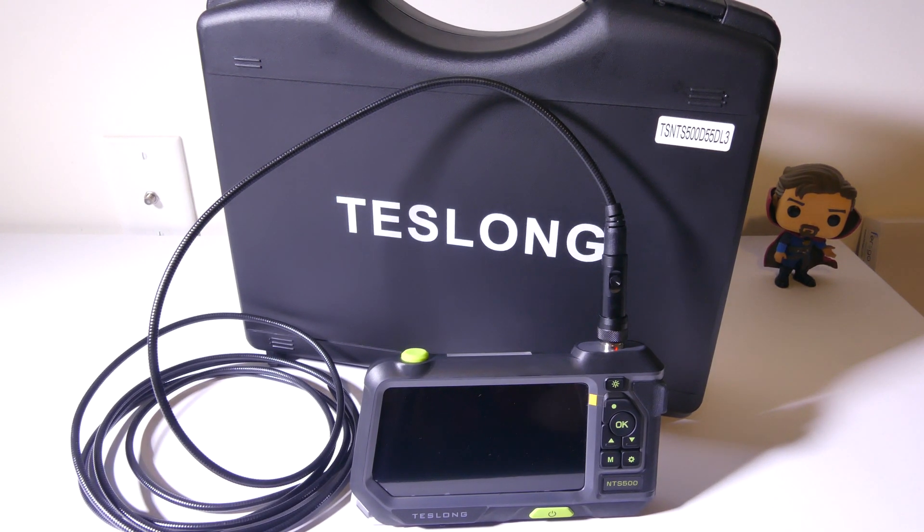Hey everybody, it's Luke over at Galaxy Tech Review, and today I've got a product from Teslong — this is the NTS 500 Industrial Endoscope that you can pick up on Teslong's site, which I'll have a link in the description below, or up on Amazon, and I'll also have that link as well.